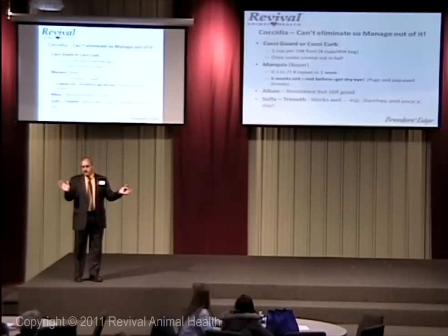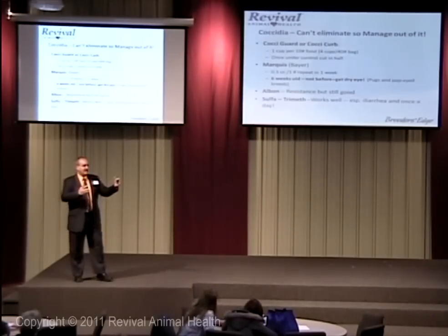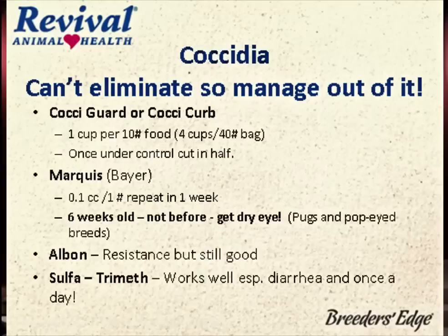I dress it and put it in the puppy food — don't take it out. It's very inexpensive. We moved totally away from that to Marquis in the late '90s and 2000s. We were just using Marquis, which is Ponazuril, and it works very, very well. You only have to do it once a week. It's expensive, but per dose it's not so bad because you only use it once or twice.